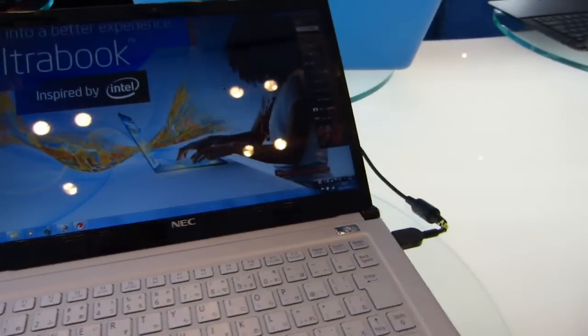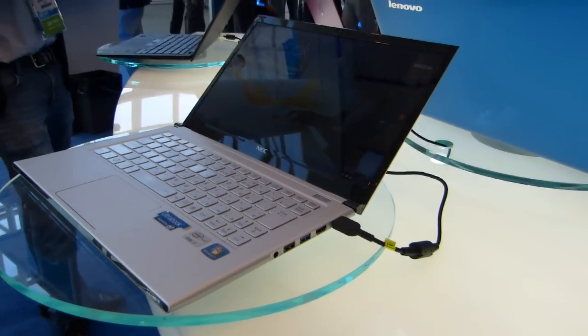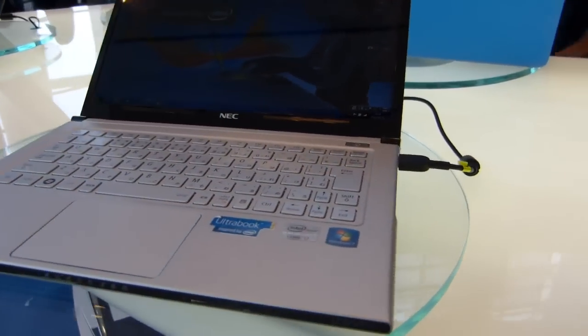This is Chibi from Ultrabook News at the Ultrabook booth, IDF 2012. There's a bunch of Ultrabooks here, but this one stands out for me.